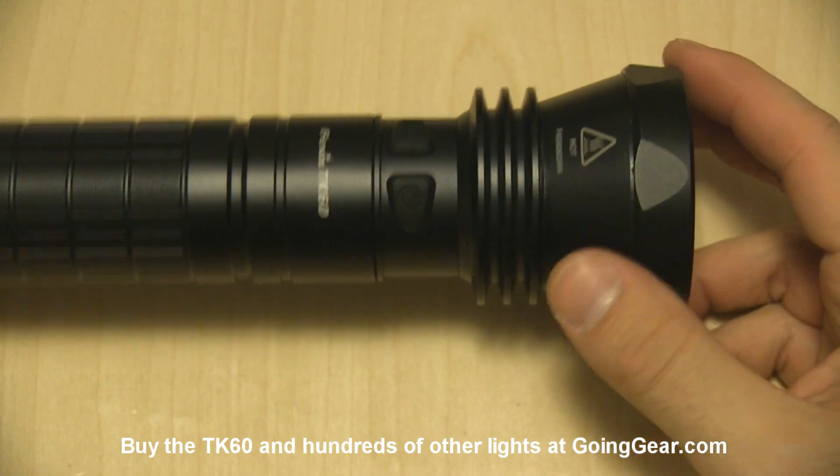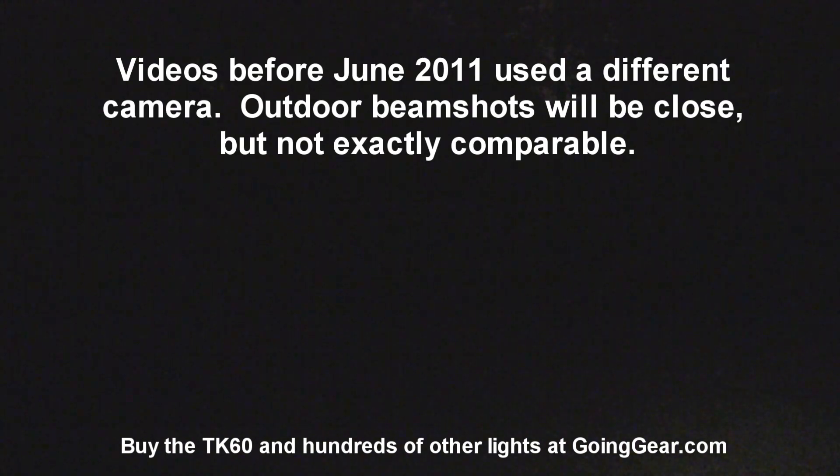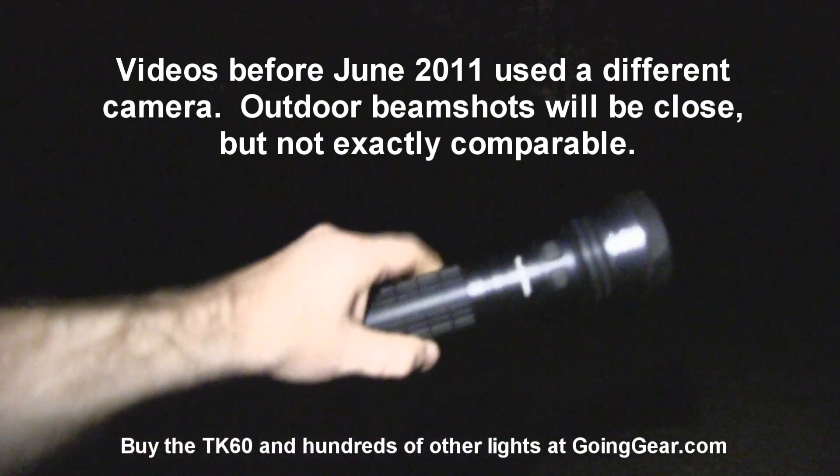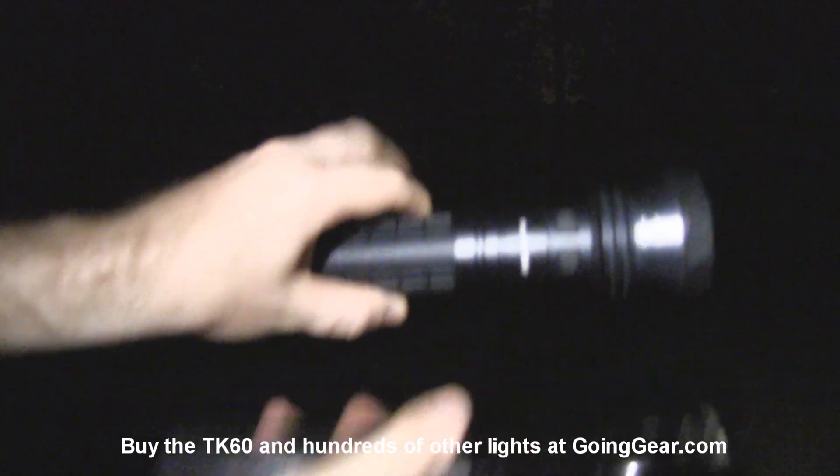That's the light and the interface. We're going to go ahead and take this outside and show you how it does. We're outside with the TK60 and the big 4D Mag-Lite that I always use for comparison. It's like they're cousins, but the TK60 is from the nicer neighborhood. Let's try the Mag-Lite out first and see how it does.